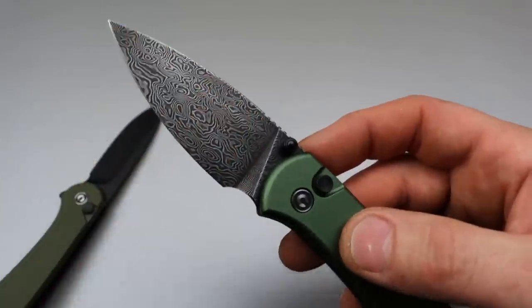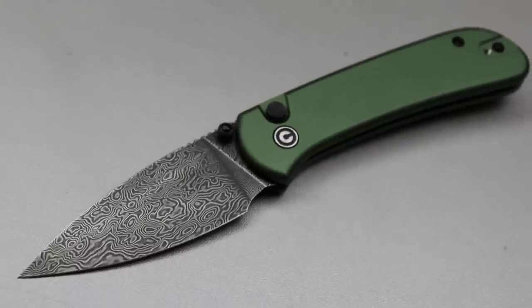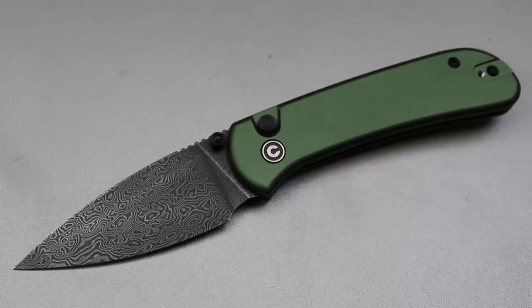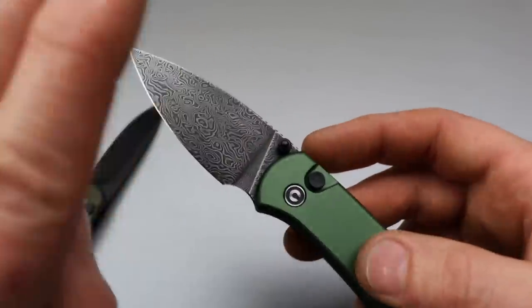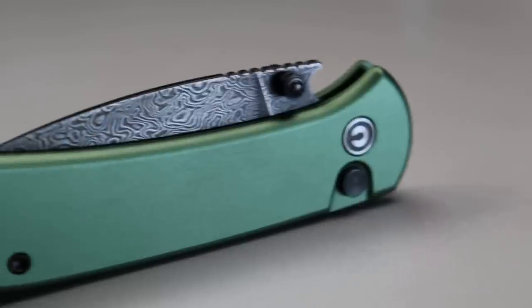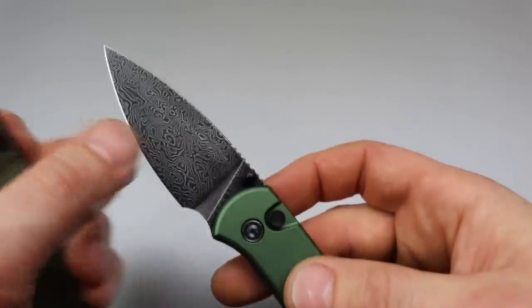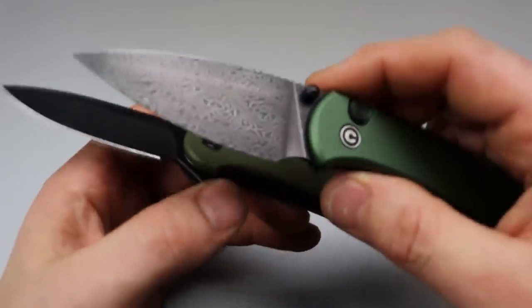Next, the geometry and the steel. The plain blade version is Nitro V / 14C28N — they're basically the same steel. The Damascus version uses a 9CR powdered steel Damascus. I think Civivi does some of the best Damascus you can buy in production knives. The only Damascus I'd say can beat it is Damasteel, which is basically RWL34 in a powdered form, and this 9CR Damascus is made in basically the same way — so it's very, very good.